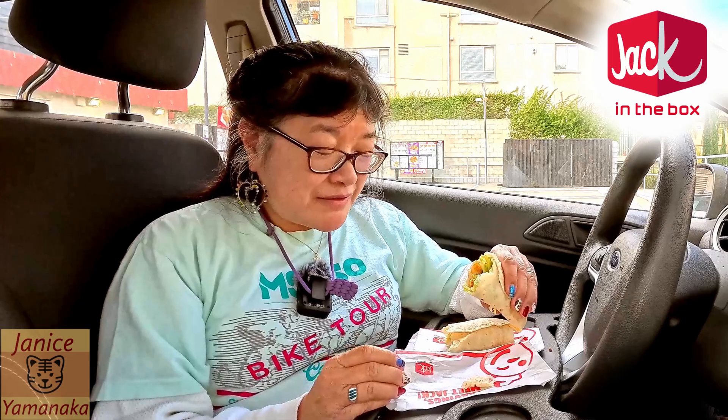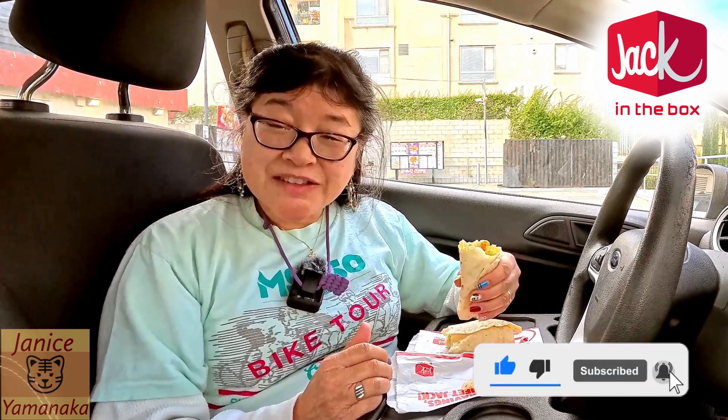Come out to Jack in the Box and try these out. They're pretty good. Please remember to like, comment, subscribe, and click on the notification bell — click on all to get notified every time I upload a new video. I'm going to take another bite, and I'll see you in the next one.